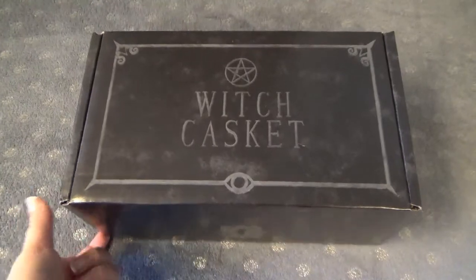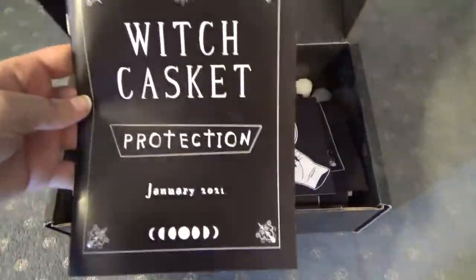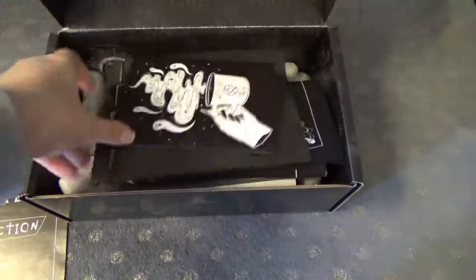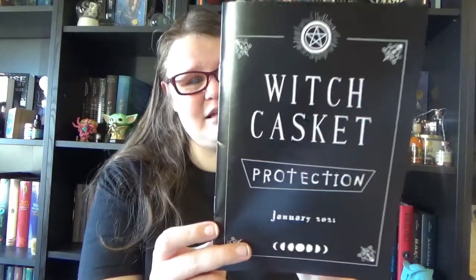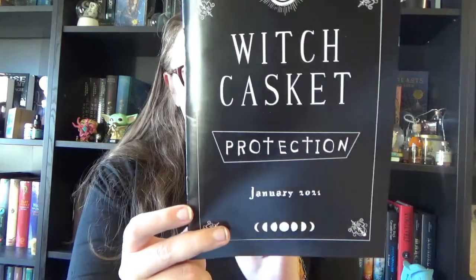It's time to discover the theme and all the items — sneak peek time! So we have our normal Witch Casket box, and when we open it the first thing we see is the spoiler card. We can see that the January box has a theme of protection, and we can also see moon faces — love the details and the aesthetics. And underneath we have all sorts of goodies.